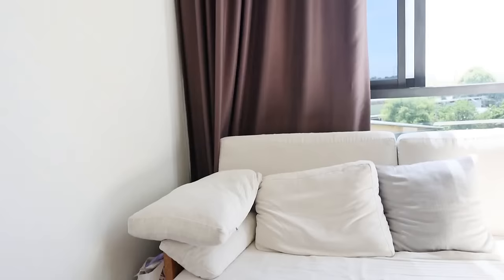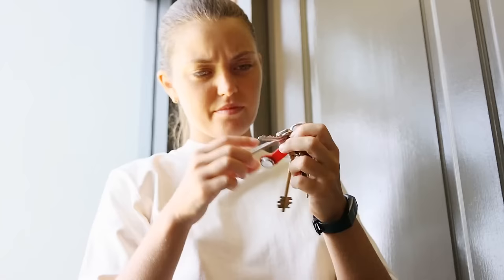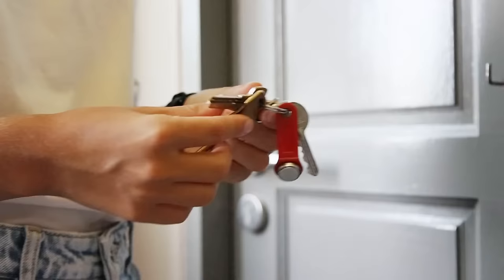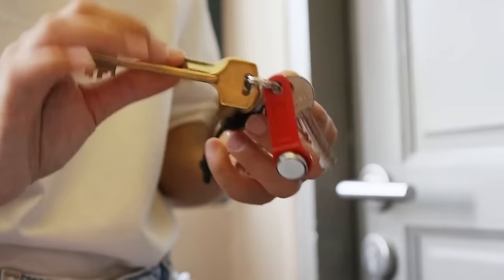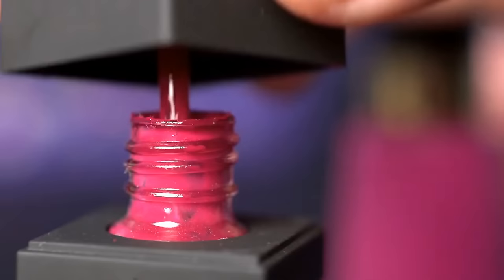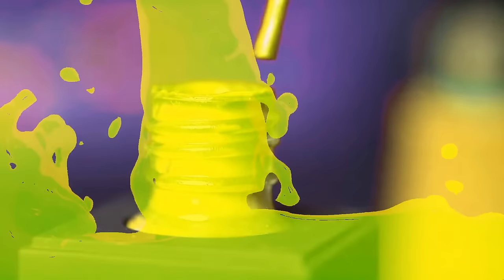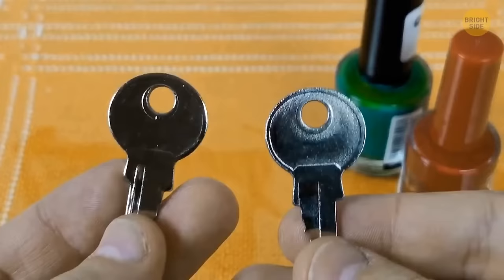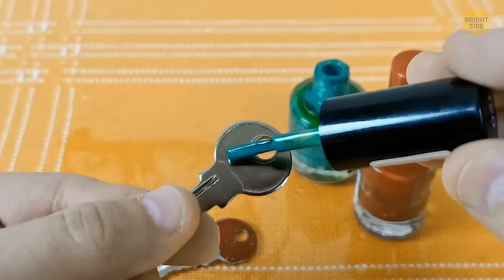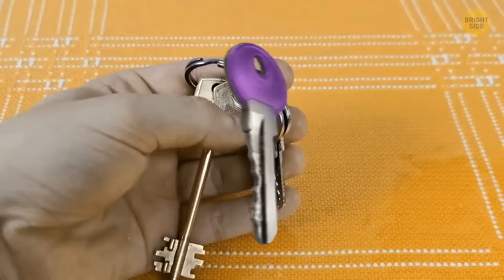When you get home, struggling through all the keys on your key ring is annoying and tiresome. Here's a satisfying fix: all you need is nail polish in a couple of different colors. Designate a specific color for each key and paint them. Let the paint dry, and you'll have a new color-coded set of keys — very convenient.